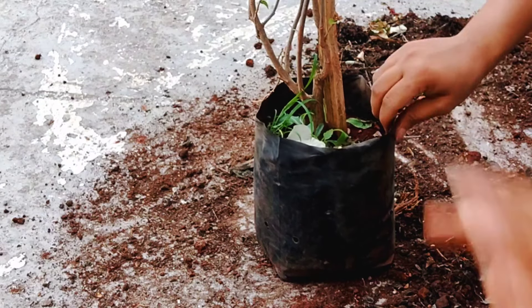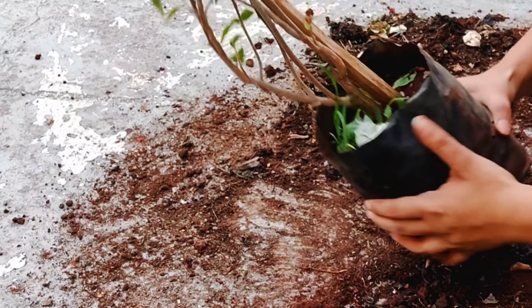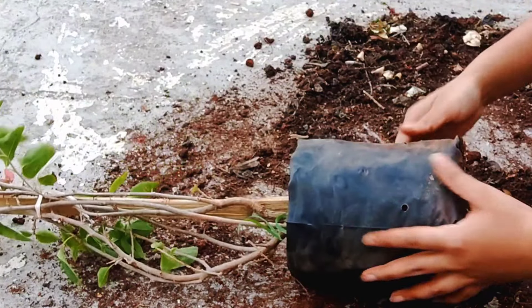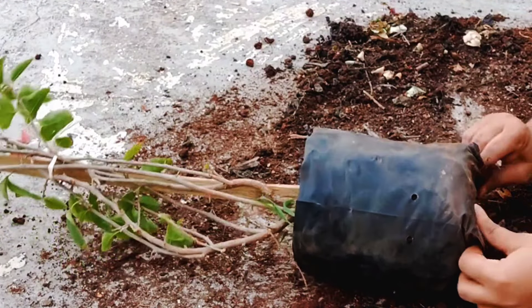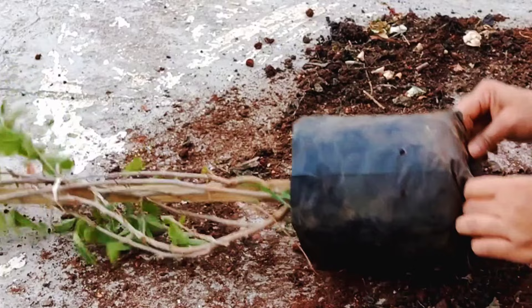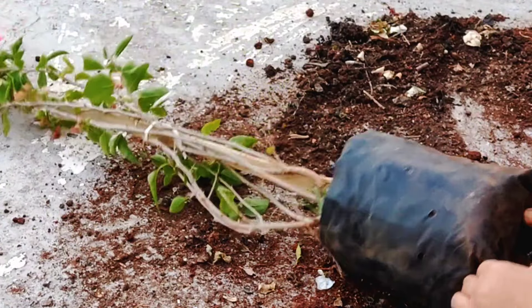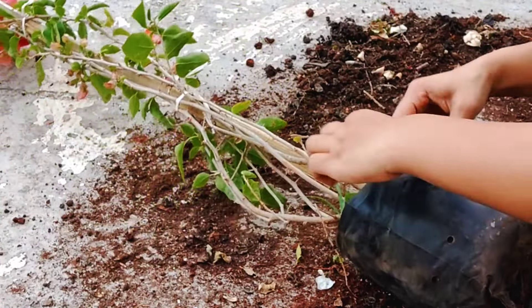Hello, welcome back to my YouTube channel, Little Bees Garden. This is a pink color box plant which I bought from a nursery. I keep the plants in the house for 5 to 7 days so they will settle in their new environment, because the nursery and the home environment is very different.